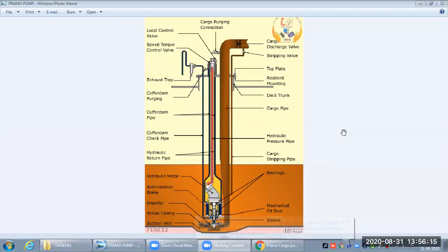Framo is a submersible pump, submerged in the deep cargo tank — a deep well centrifugal pump, operated by centrifugal force through an impeller. Deep well submersible cargo pumps made by the Framo company are used in chemical tankers, where mostly all chemical tankers have a separate pump for each tank, and also in gas tankers and sometimes in product tankers.